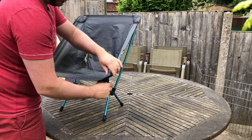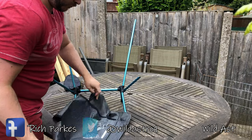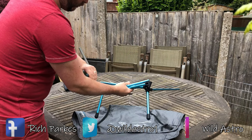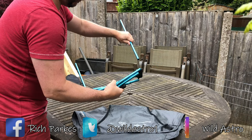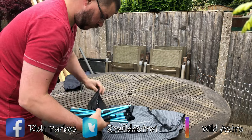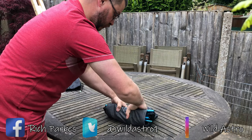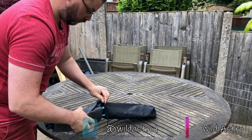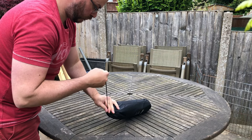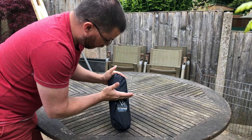Let's get this packed away. 510 grams packed away — not much bigger than a couple of cans of lager.